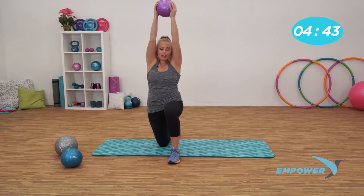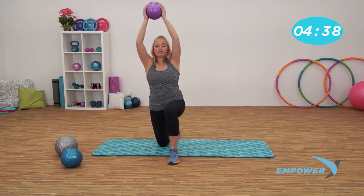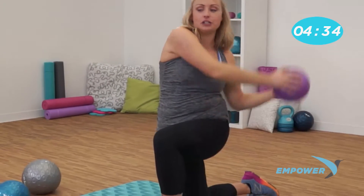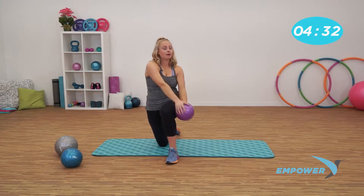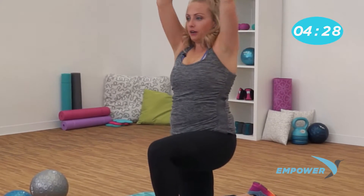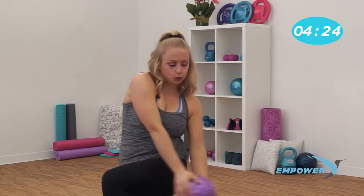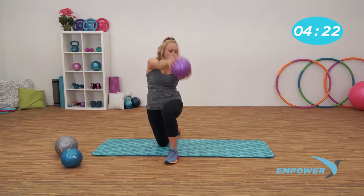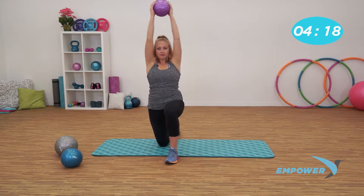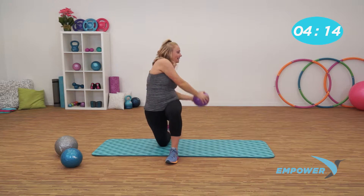Bring that ball up overhead, exhale, swoop down, squeezing the obliques. The whole time during this five minute workout, I want you to think about engaging your abs — super easy to forget about them, but I want you to engage them. Swoop down. Breathe. Squeeze that oblique. Big sweeping motions. We'll take it here for three. Last two. Last one.